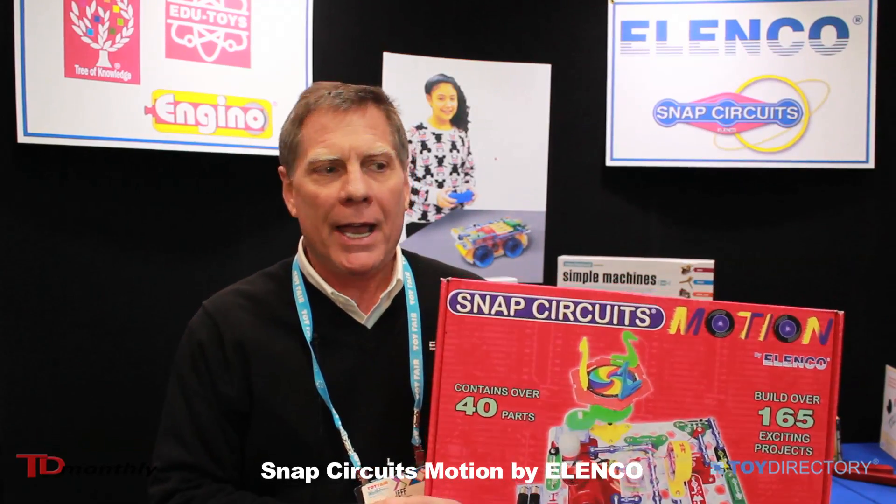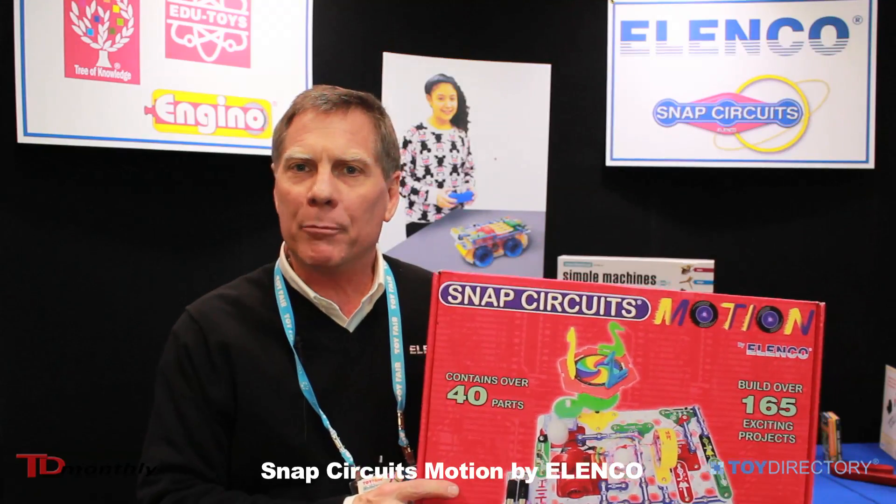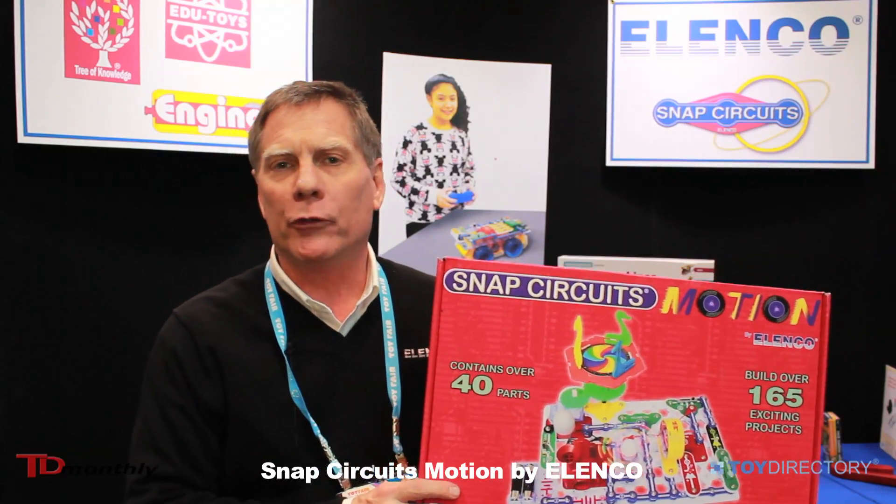Hi, I'm Jeff Rettiger, National Sales Manager from Elenco Electronics. I'd like to introduce you to our family of products and our newest introduction, Snap Circuits Motion.